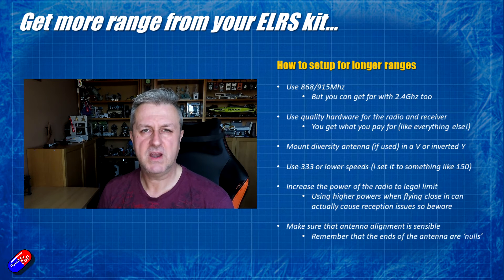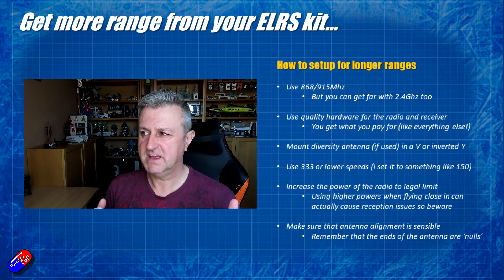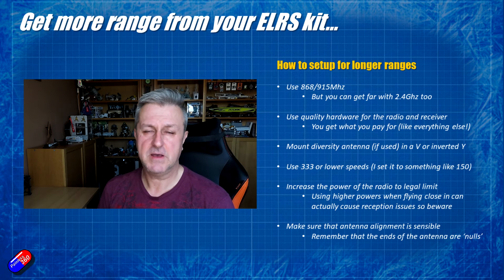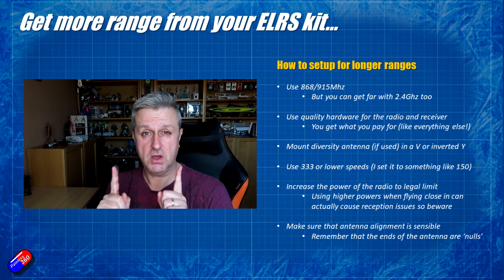If I was having issues where I have a couple of models — one seems to fly great, the other one doesn't — then things like antenna alignment, but also the quality of the receiver, can make a massive difference. I'd potentially look at replacing the receiver to see if that makes any difference, and also have a look at how the antenna is placed and aligned with the radio.